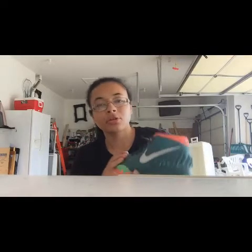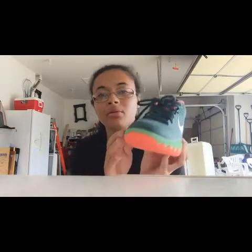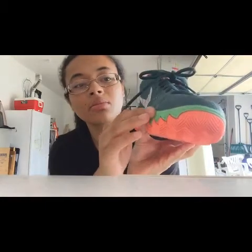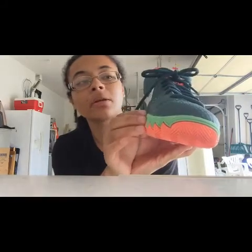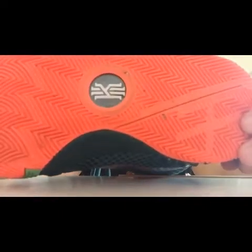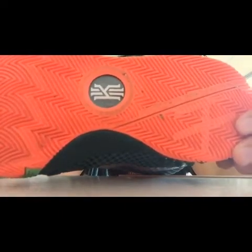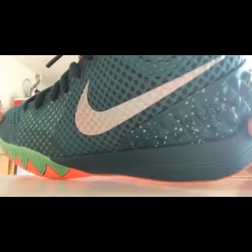We've got the 'Just Be You' Kyrie symbol down there. The upper is that green we were talking about — that emerald green. There's another shade of green as well, I'm not really sure what it's called. And you've got the orange, which is supposed to be like the fuchsia I guess. And then the swoosh, which is white but it's more of a metallic silver, just not as shiny.